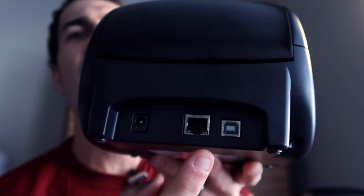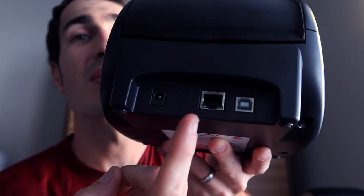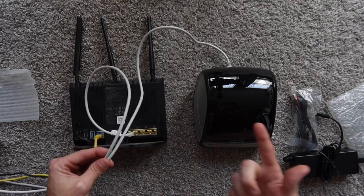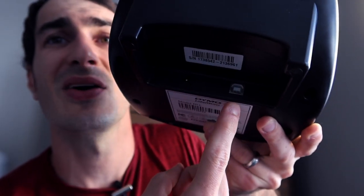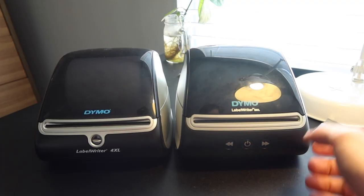Both printers work with USB, which brings me to the first difference: the Dymo 5XL has an Ethernet port in the back, allowing you to network it and share it among multiple computers. This is great in a warehouse setting with multiple printing stations. The Dymo 4XL is USB only, which is the legacy printing method that's been around for decades. Looking at the front of the printers, there are also some differences.